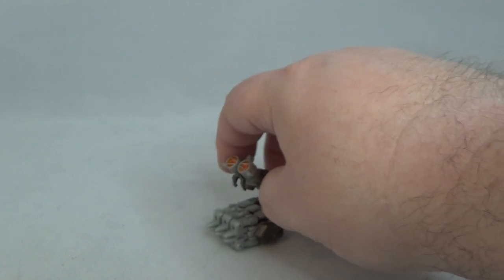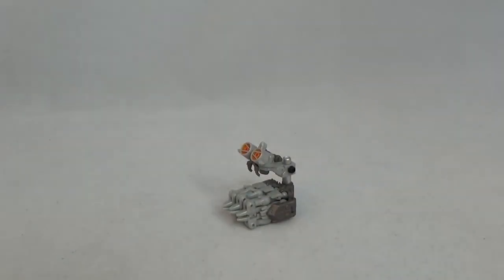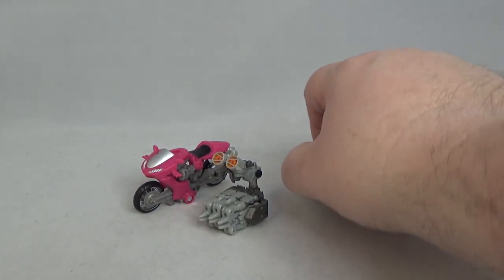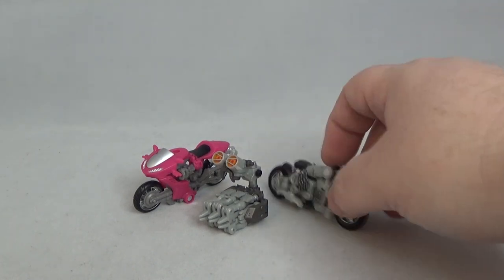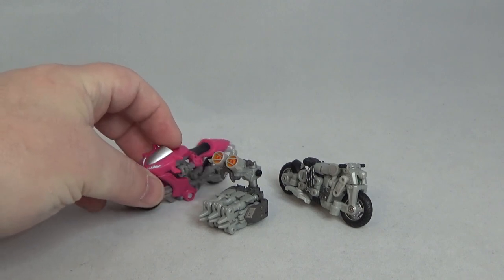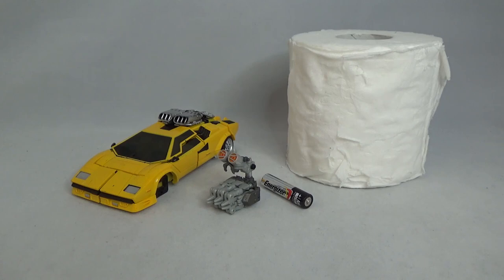There he is in his alt mode — microscope mode. Here he is next to the other Dr. Wu figure — that's Mozart, also known as Mohawk — and this is RC from the Studio Series. He's a tiny little thing, but he's almost as big as a motorcycle at Legend scale. I'm not sure you'd even consider this Legends — it's really small. For scale: a AAA battery and some toilet paper.